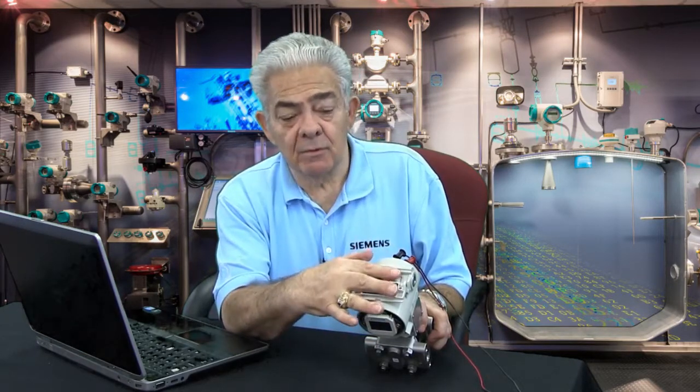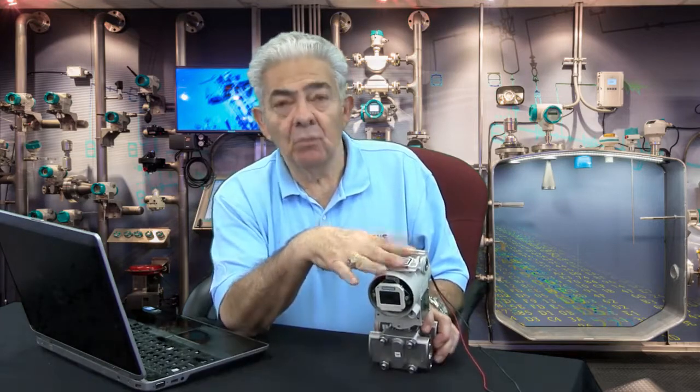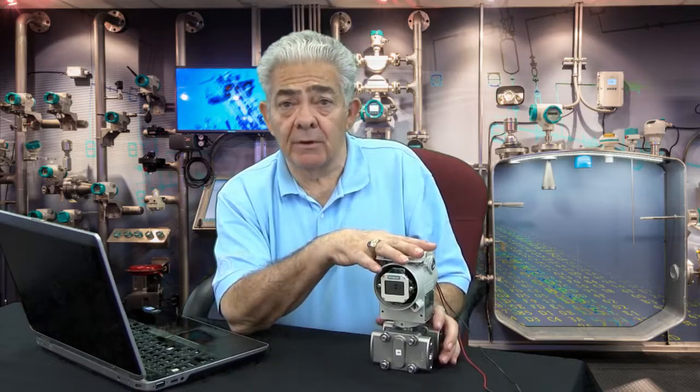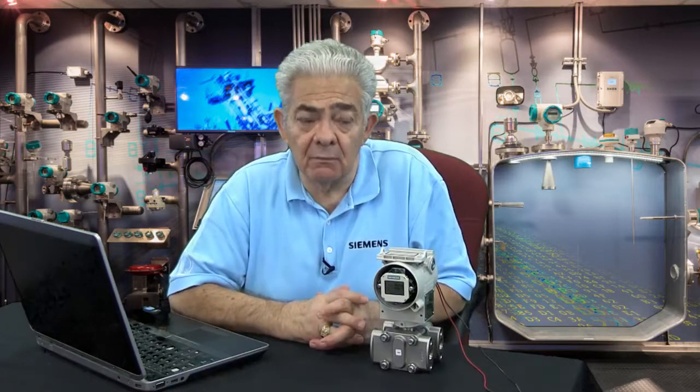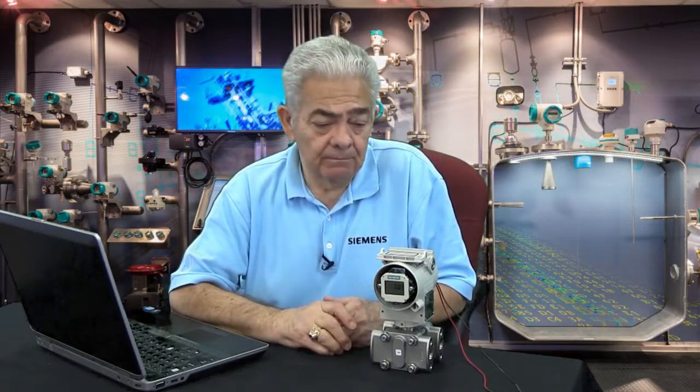Those buttons are useful to set up the transmitter without the need for a HART handheld. Yes, our transmitter is HART compatible, but the push buttons allow you to do 85–90% of what most customers want to do without the need for the handheld. As I always say, you never lose this handheld.